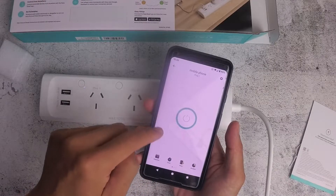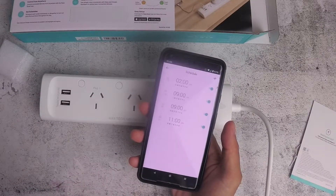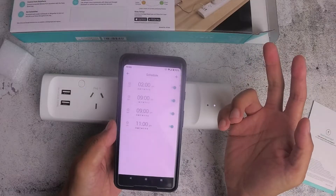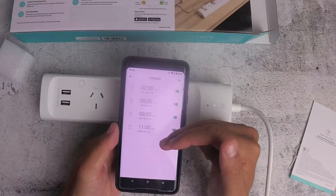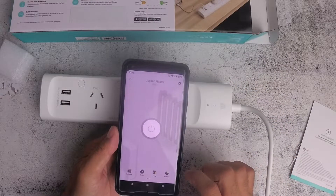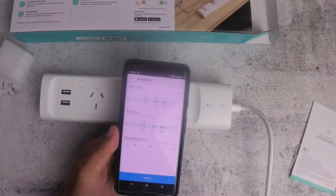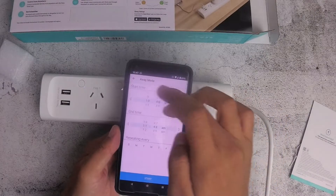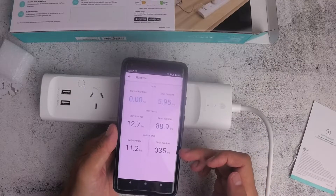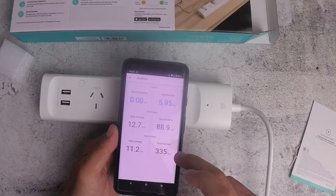You can also schedule plugs — for example, for Jaden's heater I've set it to turn off at specific times just in case he leaves it on accidentally. You can also set it to turn on at certain times. There's an Away Mode for when you're on holiday so devices don't turn on or off unexpectedly. The Runtime feature tells you how long each plug has been running, which you can use to estimate power consumption for each device.